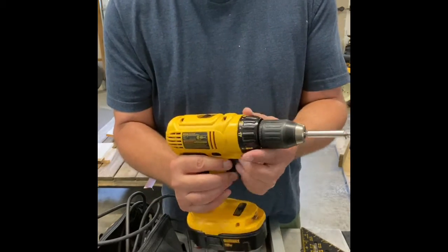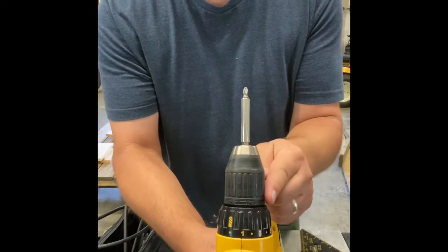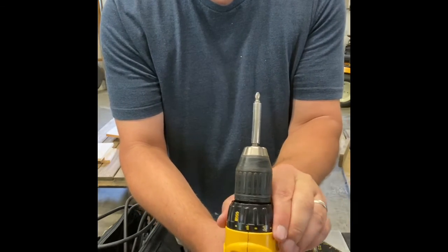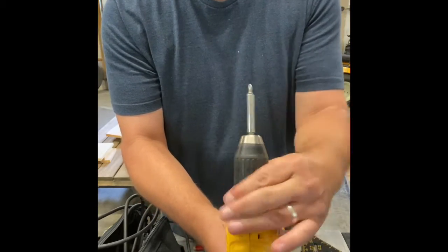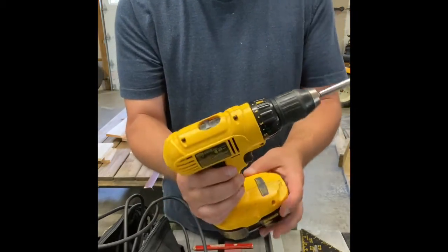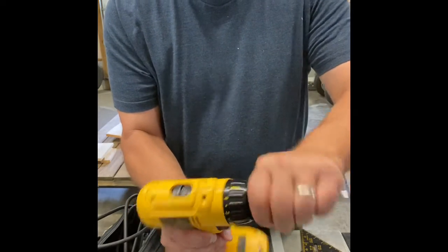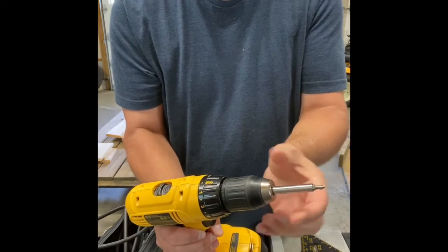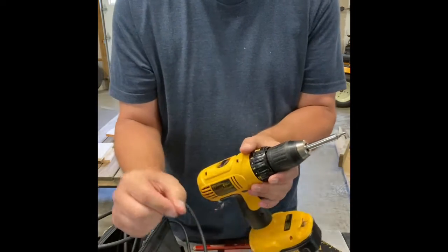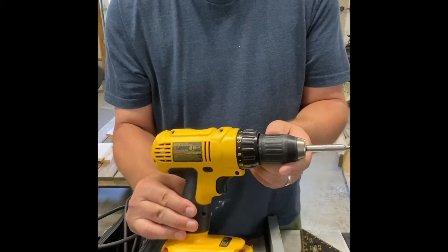This drill also has a clutch. As you dial it down to a low number, it'll only sink a screw to a certain depth for each clutch setting. As you turn it higher it gets harder and harder to stop, and when you get it up to drill setting it will continuously drill. This drill also has a keyless chuck — on the end of the drill it simply twists with your hand to remove and replace bits; you'll hear it ratchet and grab. Nowadays very few things still use a keyed chuck.